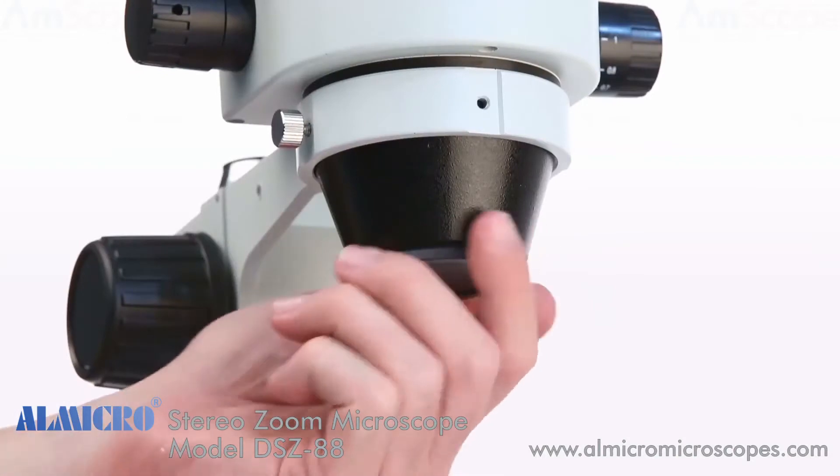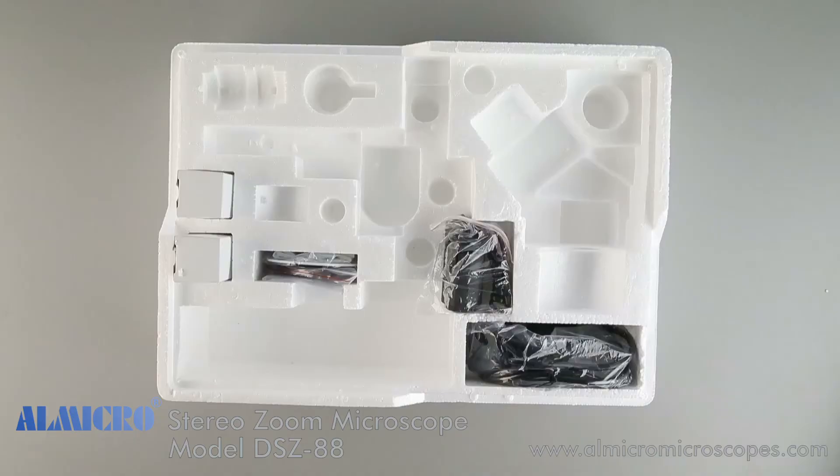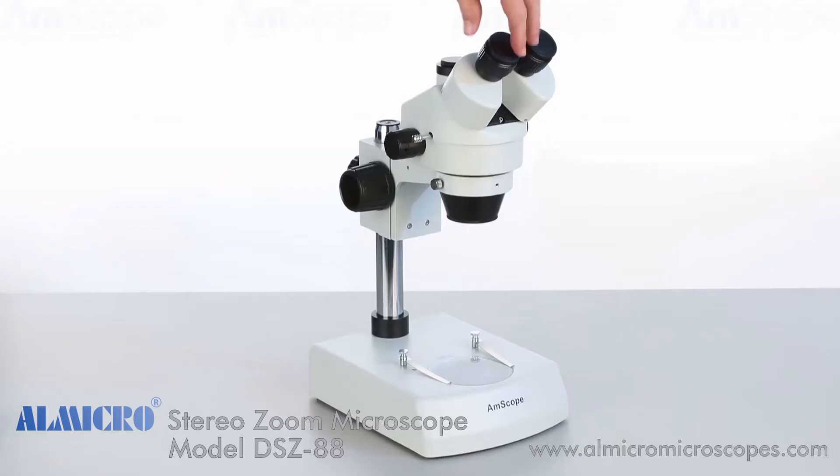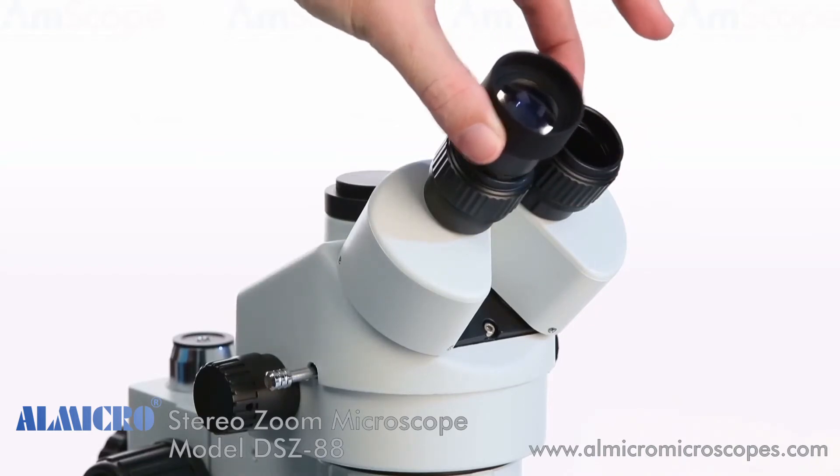Next we'll unscrew the lens cap to reveal the lenses. Now we'll move on to the eyepieces. Start by removing the dust caps on the eyepiece ports, then slip in each eyepiece.